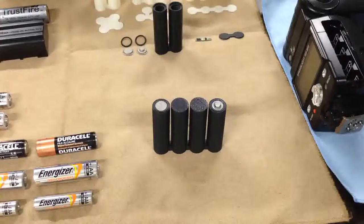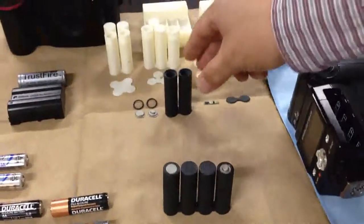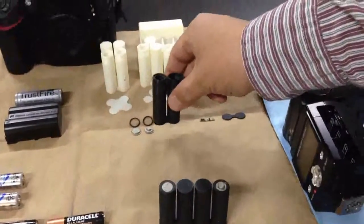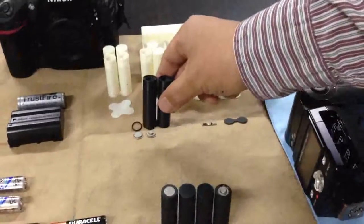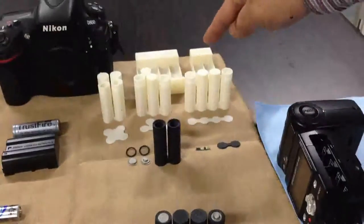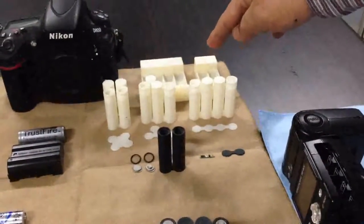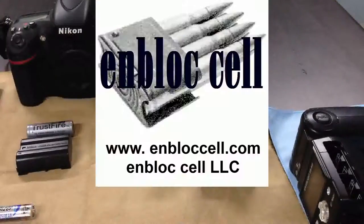The M-Block Cell can be produced in several types. It's a 3.7 volt type with 2 cells, and there is also a 7.4 volt type with 4 cells. Thank you for your attention. Bye.